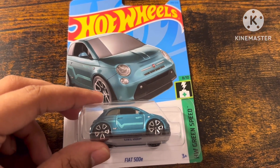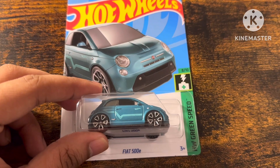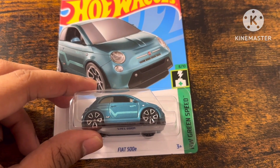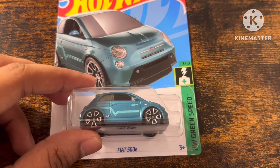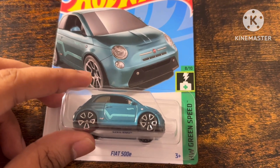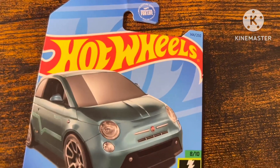Hey everyone, it is me. Today we are going to unbox this Hot Wheels Fiat 500E with torque wheels and light blue stripes from a sub-green speed A10 with 144 out of 250.